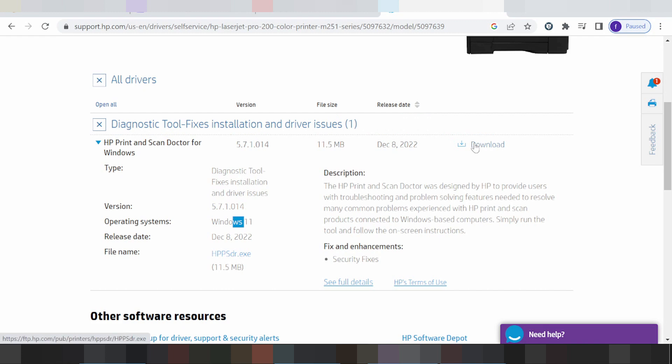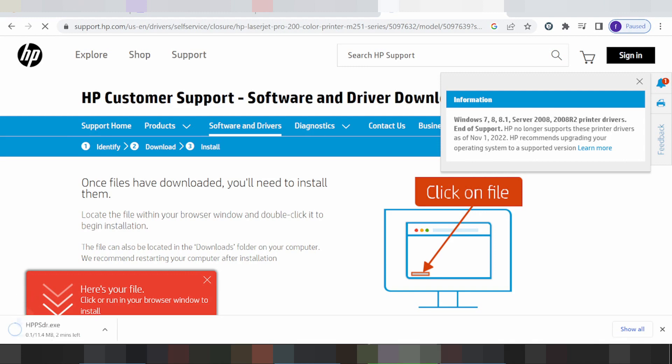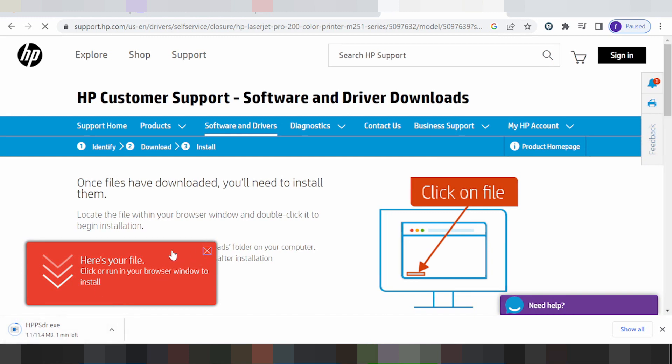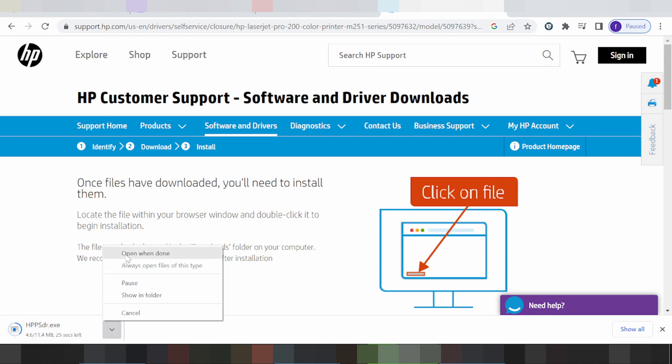If you need to load, you click here to download. This is your file for the driver download. If you need to install, connect your printer — put the USB cable from the printer to your laptop or PC. The laptop or PC will detect the USB cable printer. When you finish the download, you double-click here to open the file.